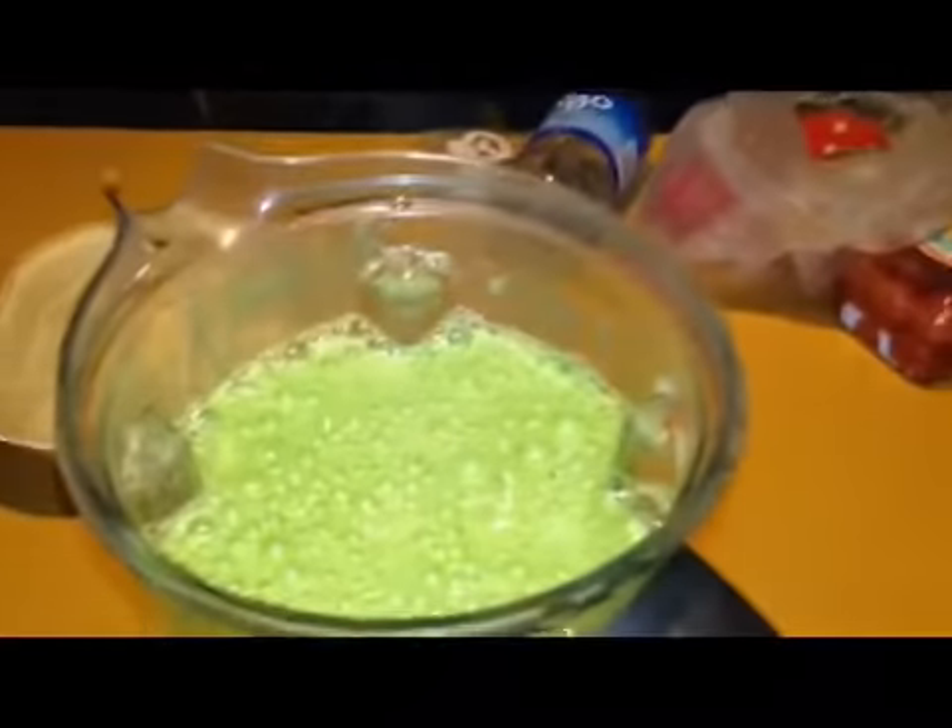I don't have a lid so it can come out the top. Yummy, green deliciousness.